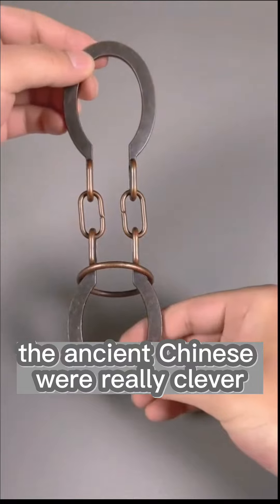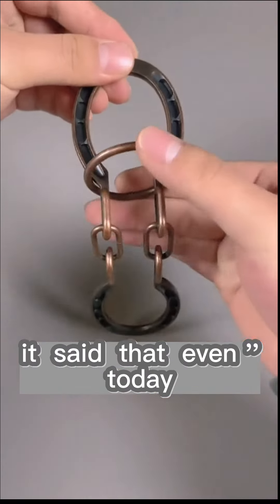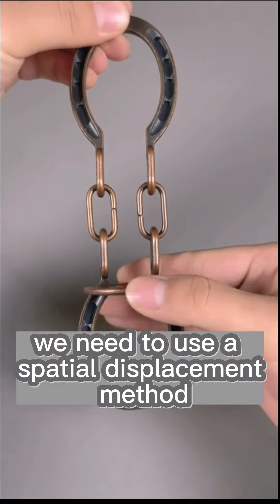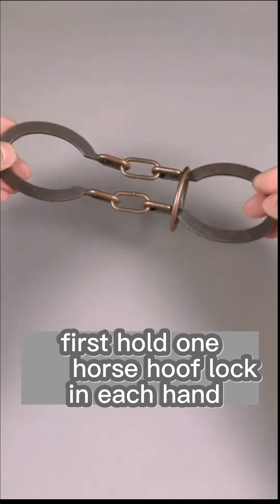The ancient Chinese were really clever and designed so many traps. It's said that even today, few people can remove the ring. To take out the ring, we need to use a spatial displacement method. First, hold one horse hoof lock in each hand.